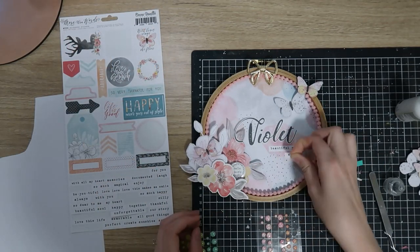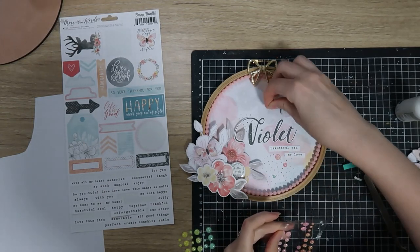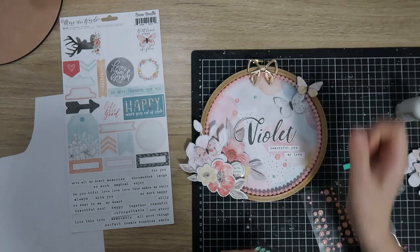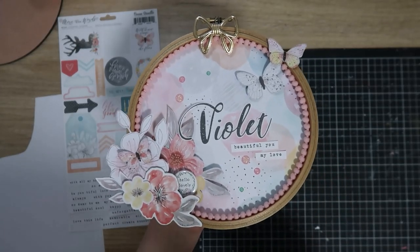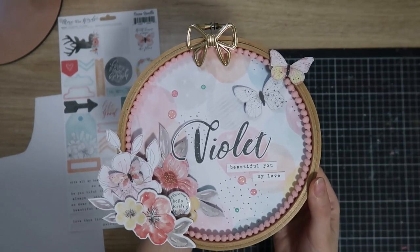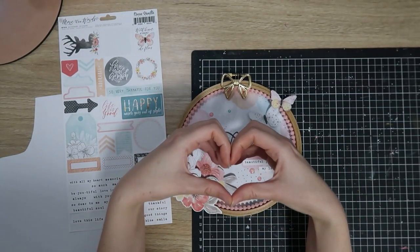Just to finish off, some enamel dots. I do have the enamel dots from this collection but they're very pastel and the background paper is very pastel too, so I pulled in these sparkly pink and teal ones from AliExpress or eBay. And that one is all finished! I'm so thrilled with how this turned out — it is so pretty, soft, delicate and girly, just perfect for my daughter's room. I can't wait to hang it on the wall. I just adore More Than Words for baby girls; it's my favorite collection ever.